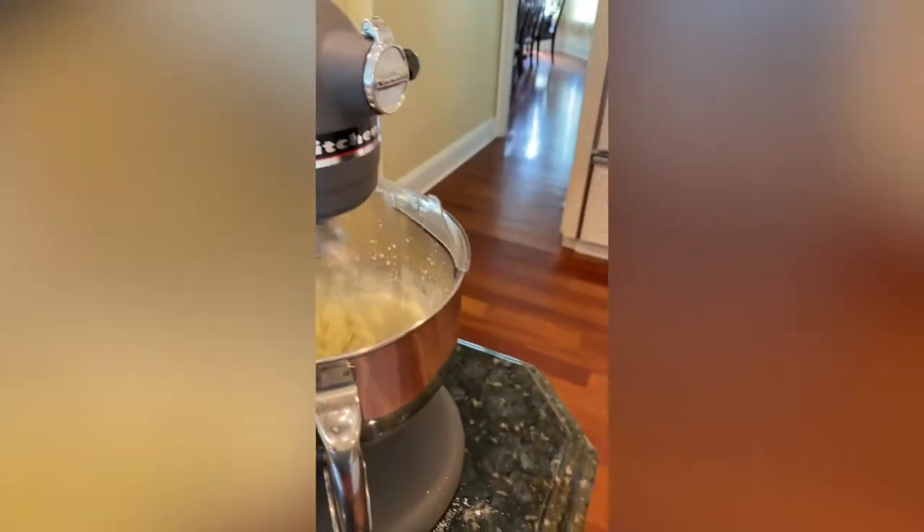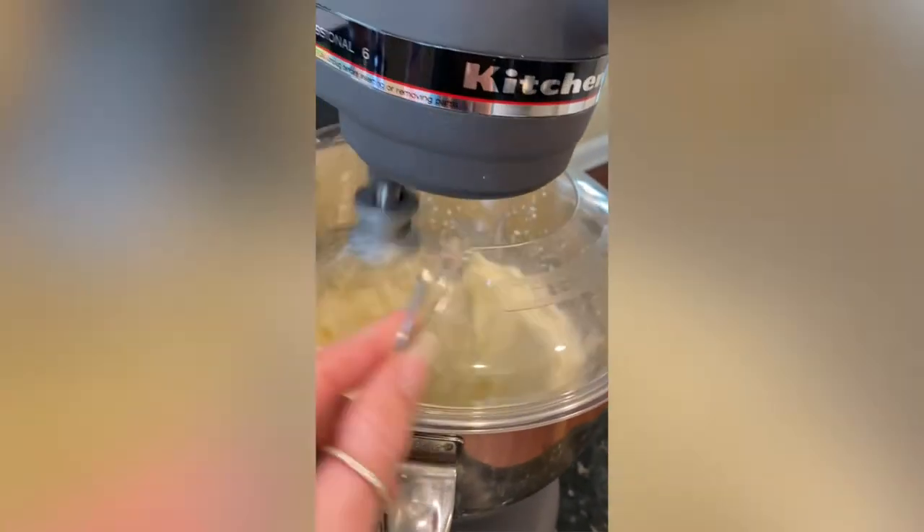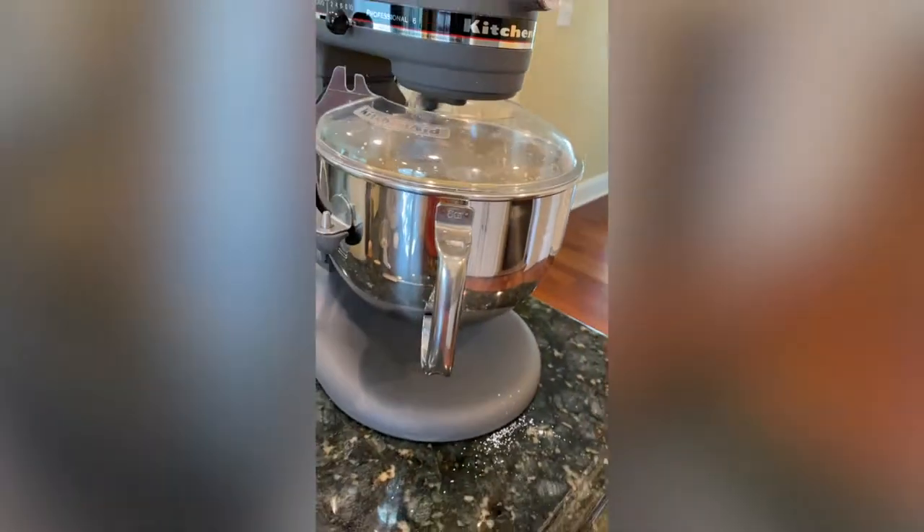Now it's time to whip on high speed. This takes a little time, but make sure you're standing there watching and stop the mixer as soon as it stiffens — if not, it'll turn to butter, and that's for another video.